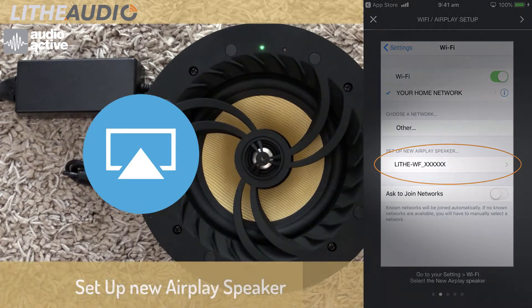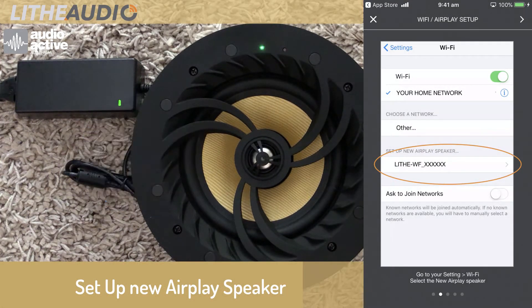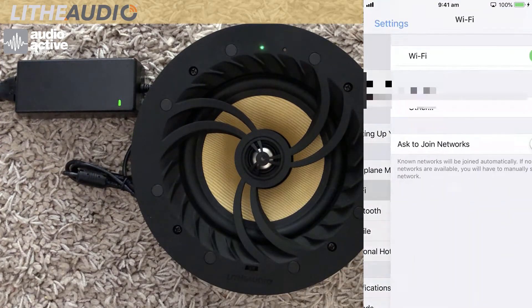Set up AirPlay to your speaker. Change your Wi-Fi in the app to enable AirPlay setup.